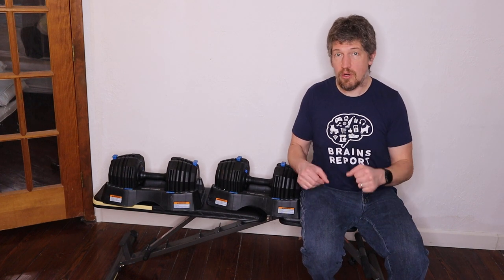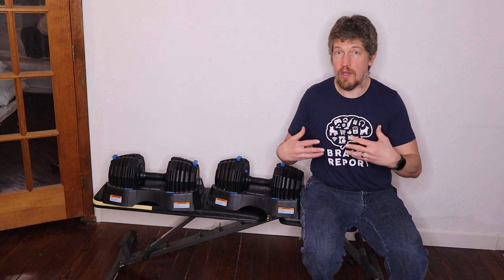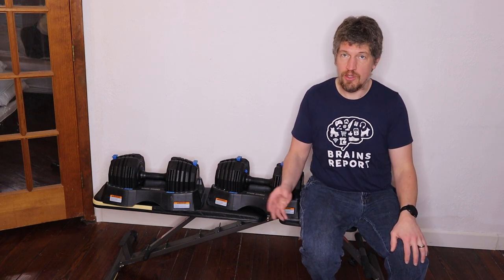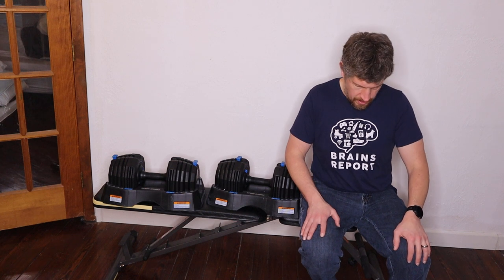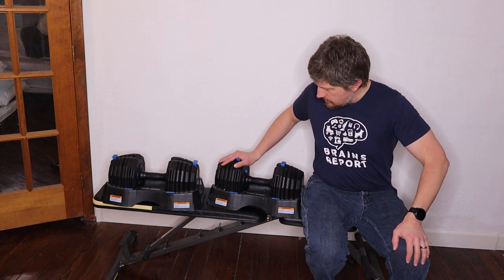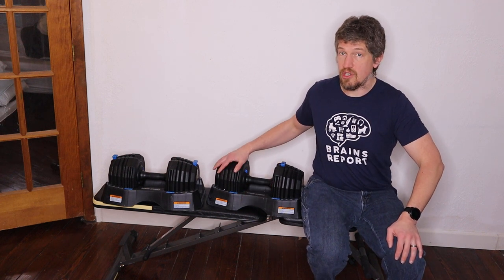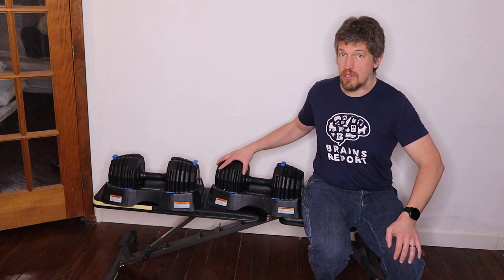If you're doing a hardcore workout and get the sweat going, you may want to wipe it down afterward — but that's the same with any home gym equipment. The storage tray is awesome; I'd say it's a must. I only adjust the weights while the dumbbell is in the storage tray.